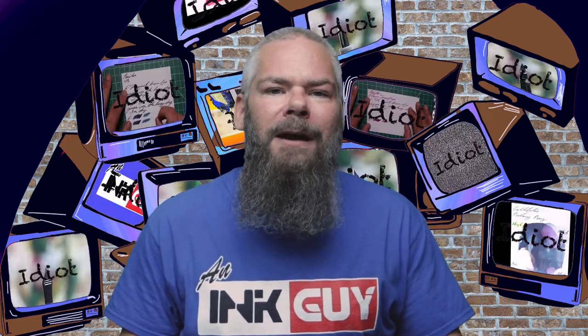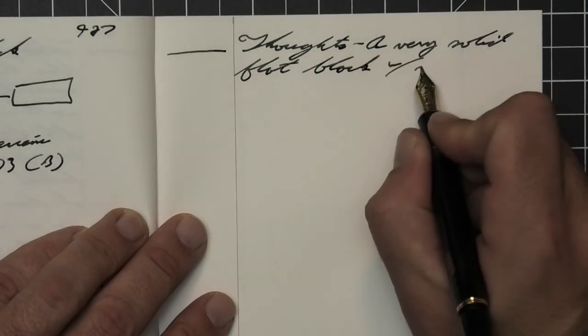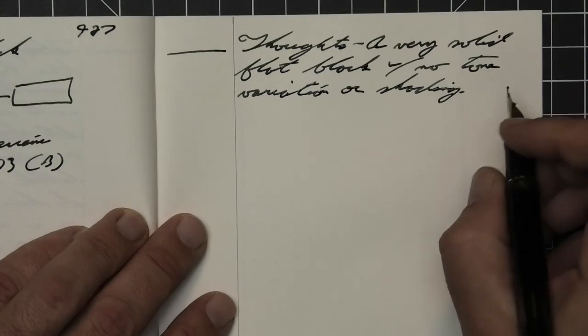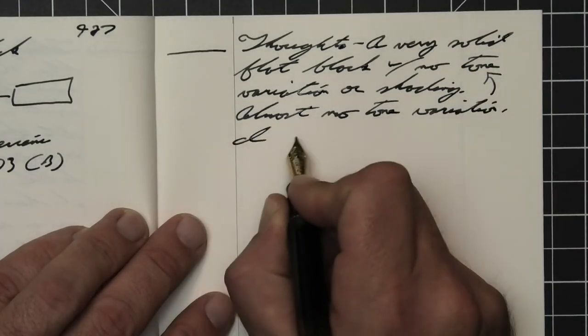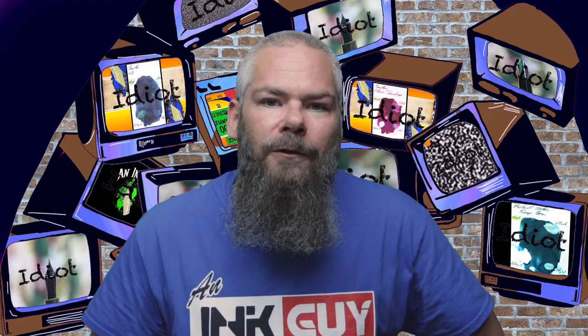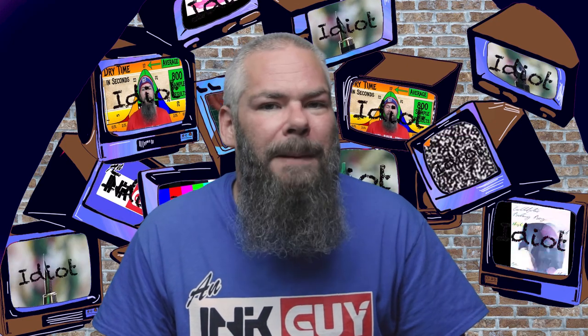So what do I think of Noodler's Raven Black? A very solid, flat black with no tone variation or shading, except on that cheap paper — that's why I said almost no tone variation. I like it; it just takes a little patience to get it from Canada, but it's worth it. Black isn't my favorite ink but the truth is I use tons of it, so I'll be using this ink up with no problem. As for what nib and pen will give the best writing experience: this is a dealer's choice. It performs very well — a very solid black all the way through — and I don't think it would be bad in any way if you use black.